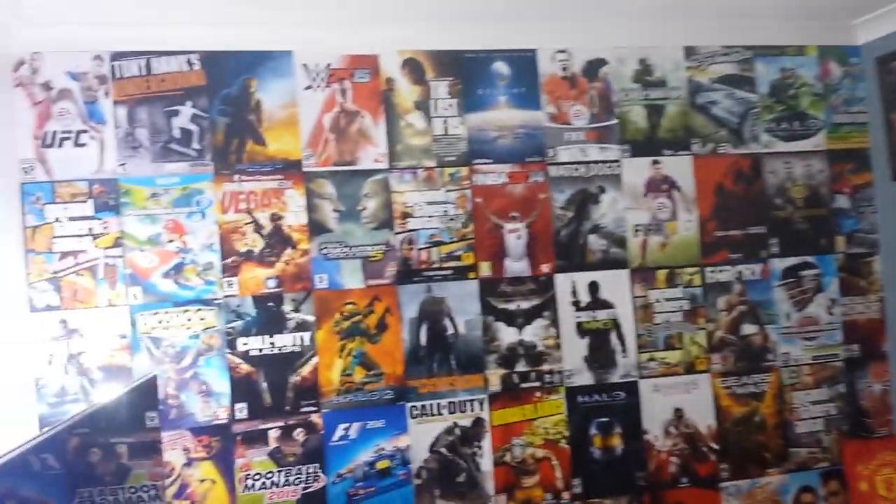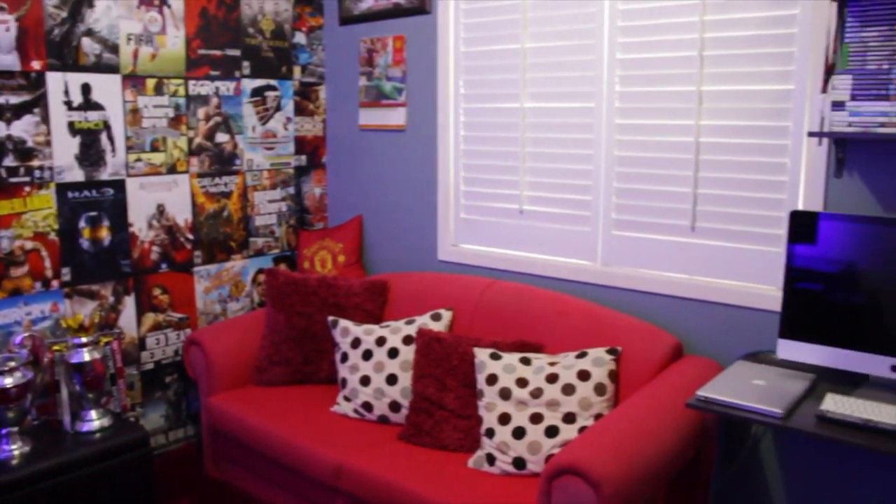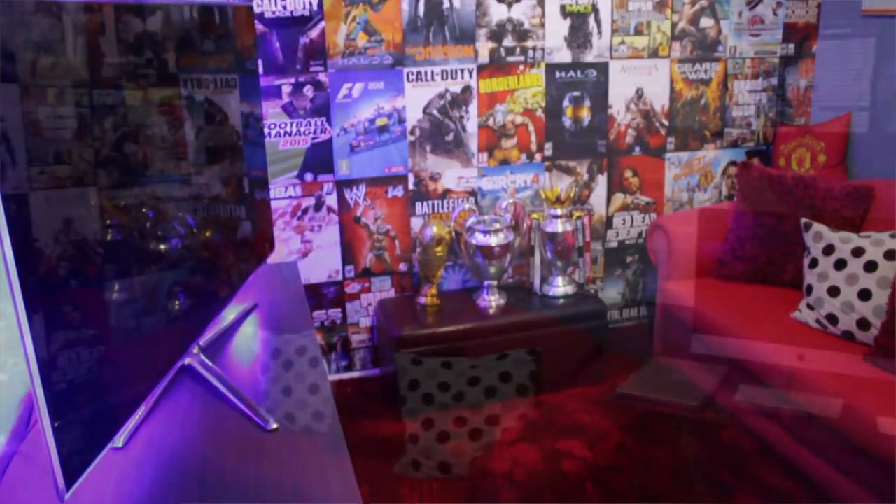A lot different from before. Let's just quickly go across the room. Got my entertainment unit all across there, got a massive feature wall now that is brand new — we'll get to that in a second. Got my couch, got my computer and whatnot, and a few things behind the door.